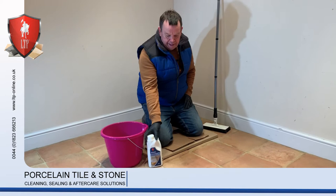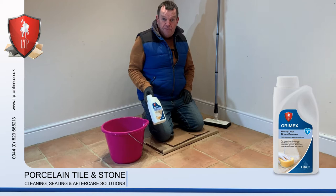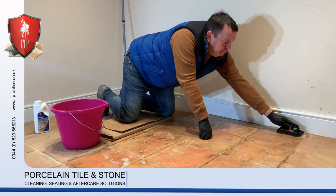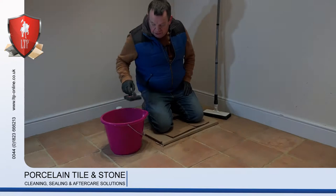Now we've swept the floor, we're ready to clean it with a product called Grimax, which is specially formulated for restoring floors. Quick tip: when you're doing a floor, use a handheld emulsifying pad and go along the edge by the skirting board to make sure that you do not damage the paintwork.